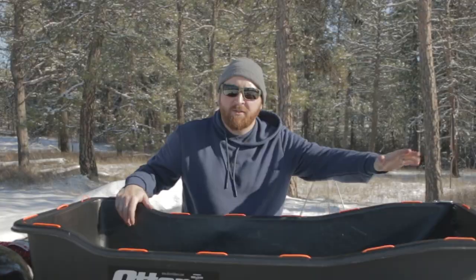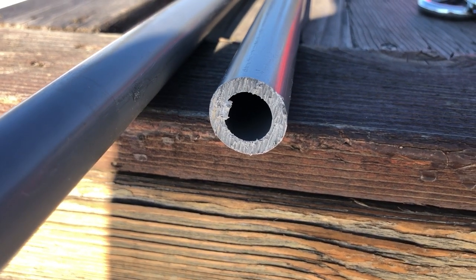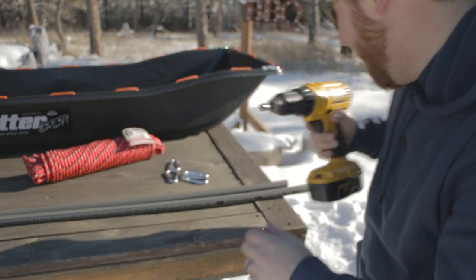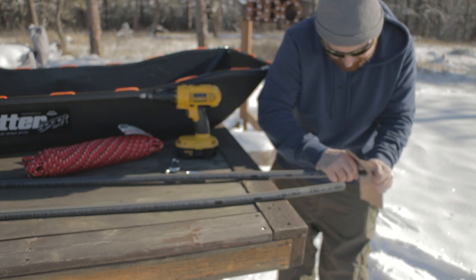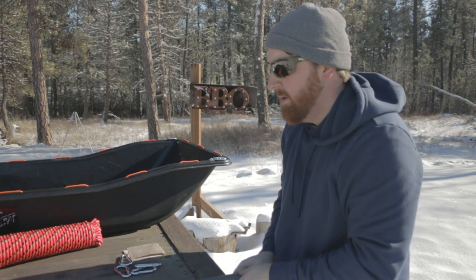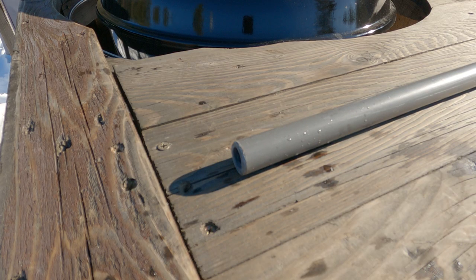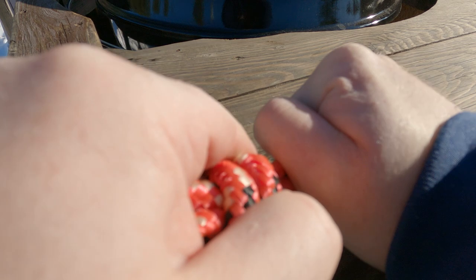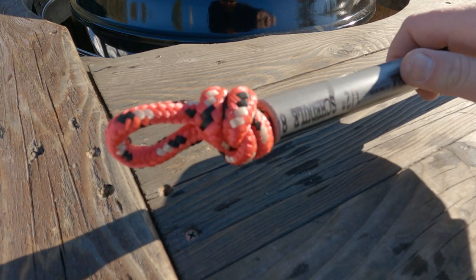Now on to our poles. One thing I want to do is clean up these ends - they're a little sharp. I'm going to round them off with some sandpaper and a drill bit to clean it up. Much better - nice and clean, no sharp edges. Now we're going to send our rope through the conduit. Then we're just going to make a loop knot, trying to make it as small as you can. We'll do it on the other end as well.